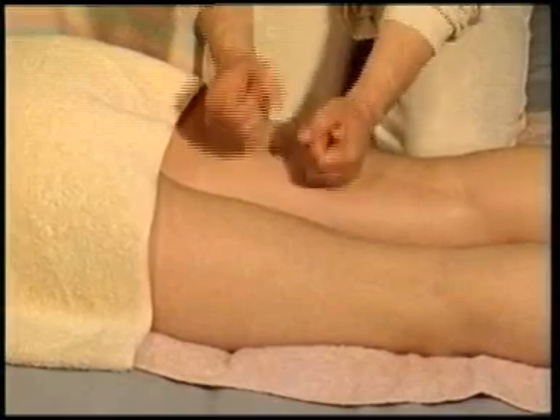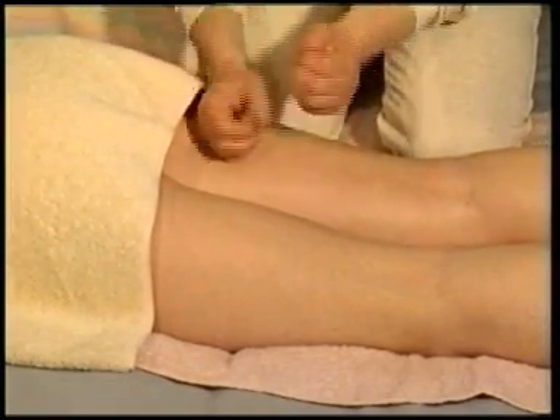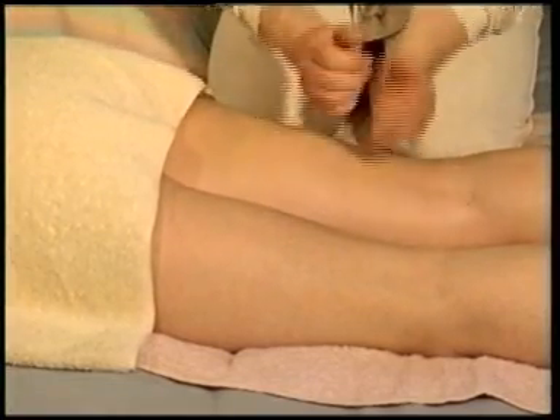Keeping your wrists flexible and using both your hands as loose and relaxed fists, pummel the back of the thigh with light, bouncy and stimulating movements. Maintain a bouncy and rhythmic movement but allow your strokes to be light and gentle.